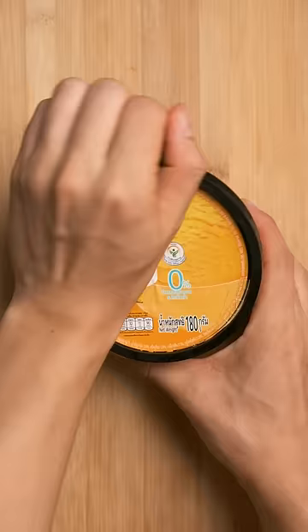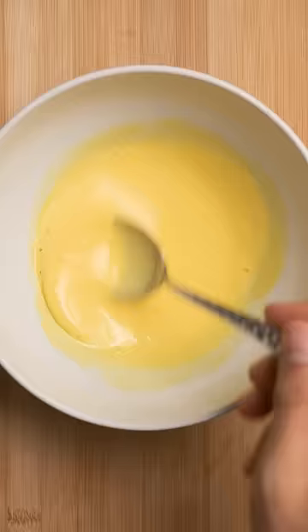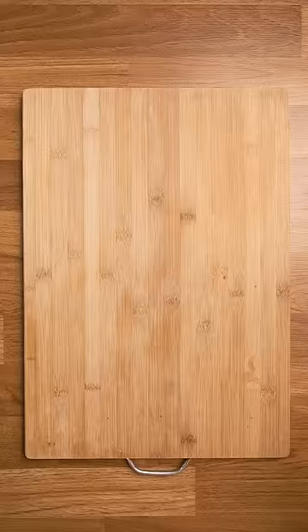Pick an ice cream of your choice and add about a half cup to a bowl and melt it in the microwave. I think mango ice cream works really well. Then add about a half cup of glutinous rice flour, mix, and then microwave for 3 45-second intervals on high. Make sure you stir in between too.